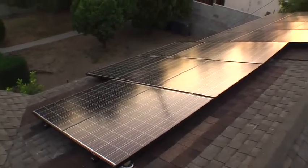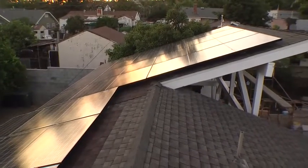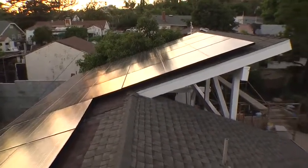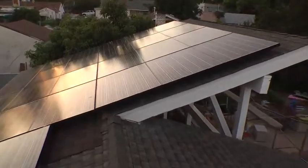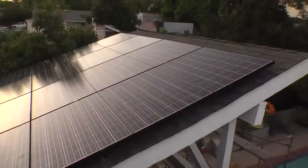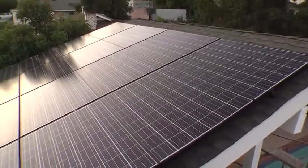They tested it today, it works. They're going to sign off on the permit tomorrow, and then the city — Burbank Water and Power — needs to come out and swap out the meter so that the meter will spin backwards correctly.